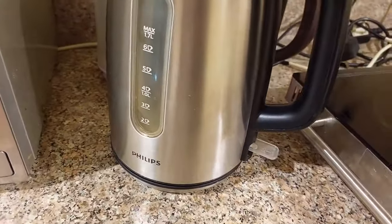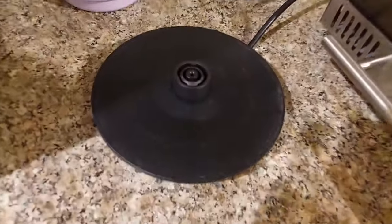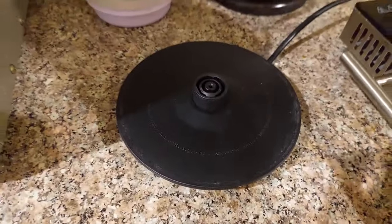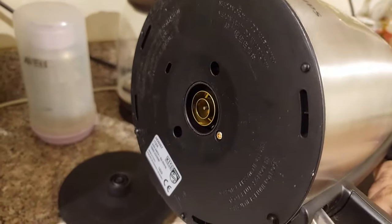Nothing happened. First I'm going to check the docking power — this is going to the AC power. I'm going to check this one and later we are going to check inside. Okay, let's get started.